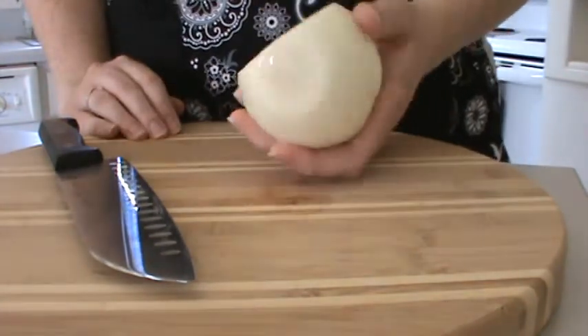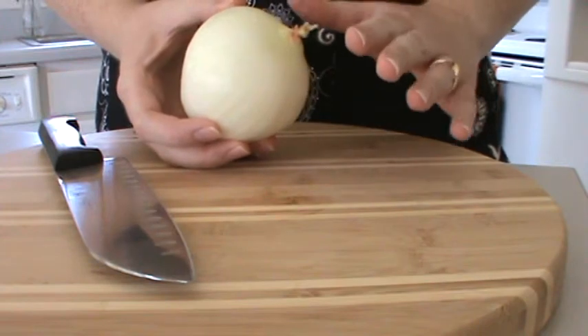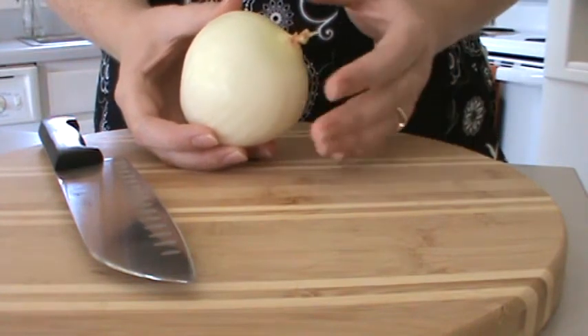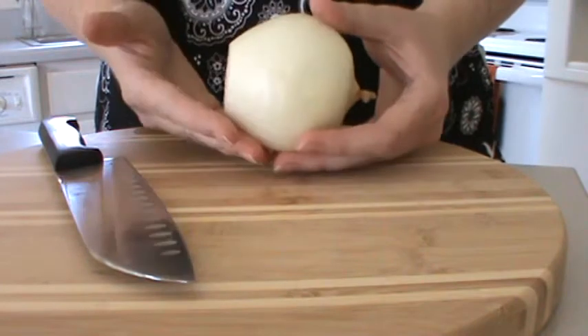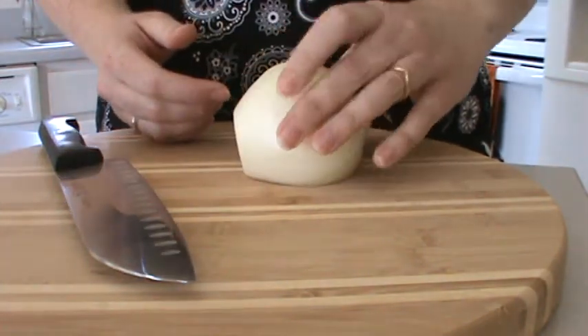First I like to prepare my onion. I remove the entire outer skin — I'm just weird like that, I'm afraid there's germs on it from the grocery store. I cut the bottom half off so that it sits nice and flat on my cutting board.